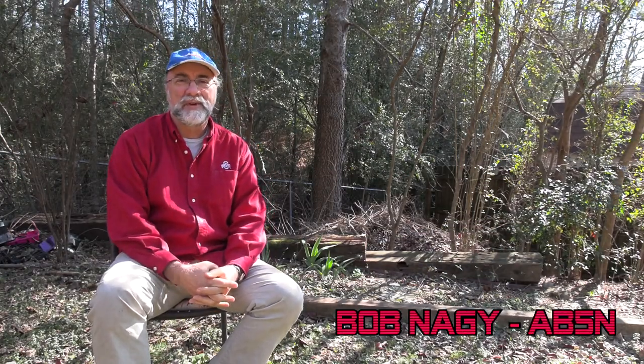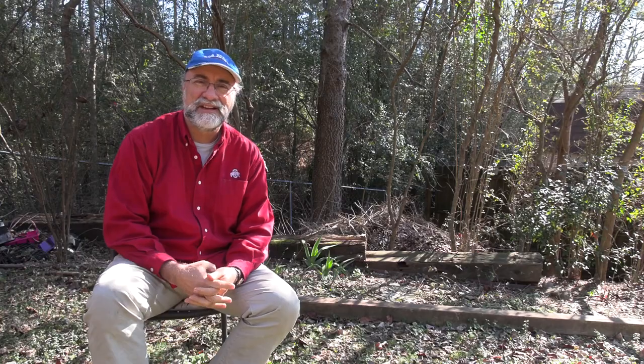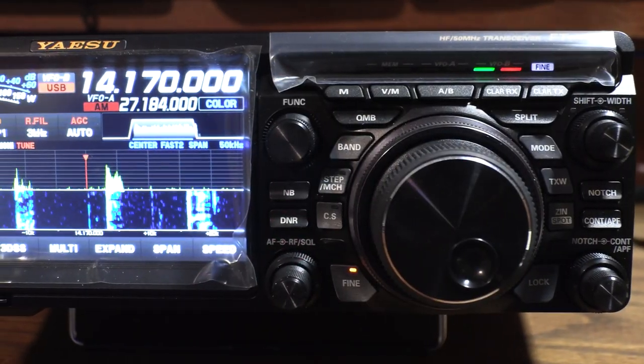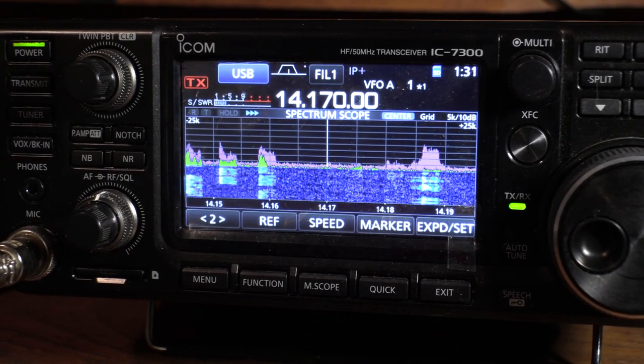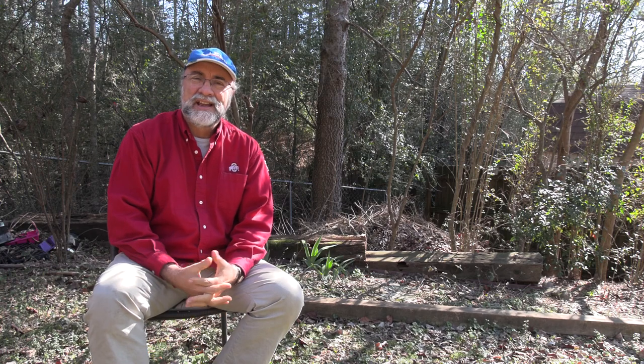Bob Nagy, AB5N, here with a look at the Yaesu FTDX-10, comparing it with the radio everybody knows and loves — the ICOM 7300. We've seen a bunch of videos on the 7300, not as many on the FTDX-10, so I'm going to compare the features head-to-head to answer the question: is the FTDX-10 worth the extra couple hundred bucks? Because your happiness with a radio isn't all dependent on the Sherwood numbers.